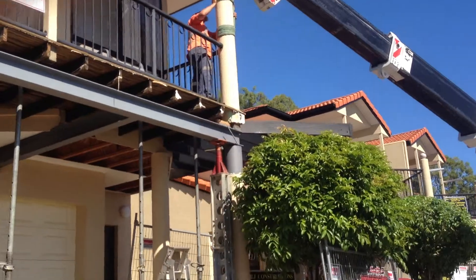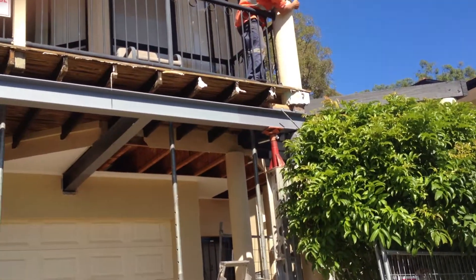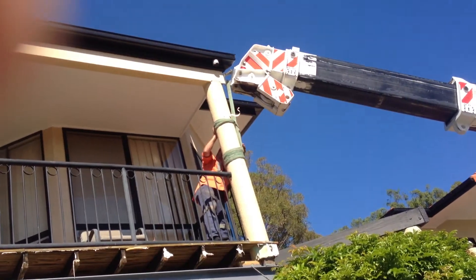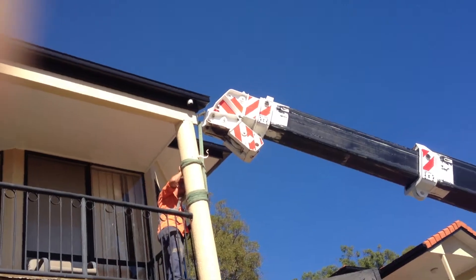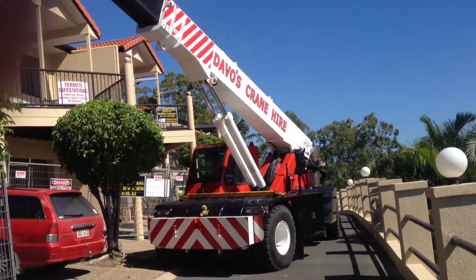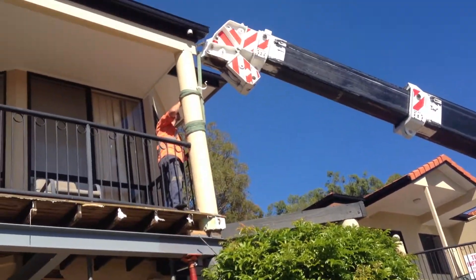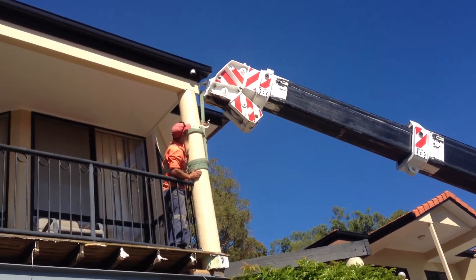There we go — we've got him, he's just about hooked up there. You can see he's pretty close as we go, and he's got the weight there now. You can see the driver talking to the other guy, using hand signals, so they know exactly what the other one's doing. It's all real good teamwork — very experienced. See how close he is to the gutter. Brilliant.